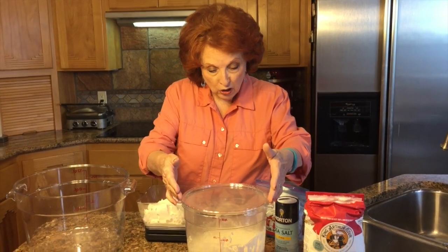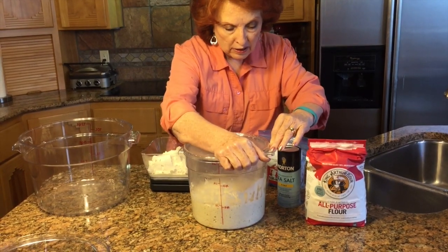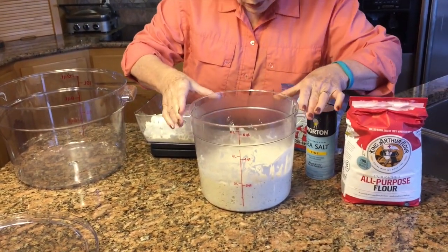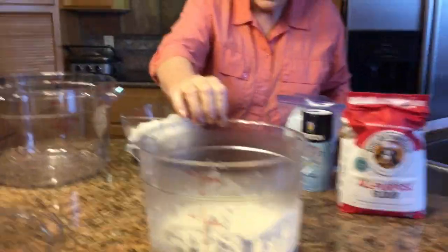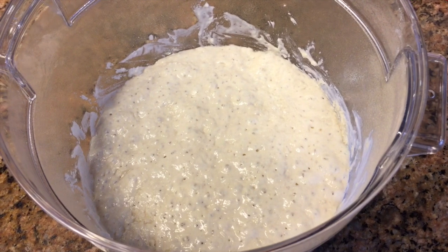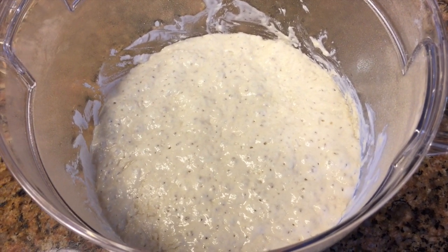Good morning — it's about eight o'clock. Look at our poolish! It is more than double in bulk. Take a really close look — it just smells so wonderful. Jim is taking a picture from the top so you can see all those bubbles. If you watch closely, you'll see some even pop while you're watching. That is exactly what a good poolish should look like.